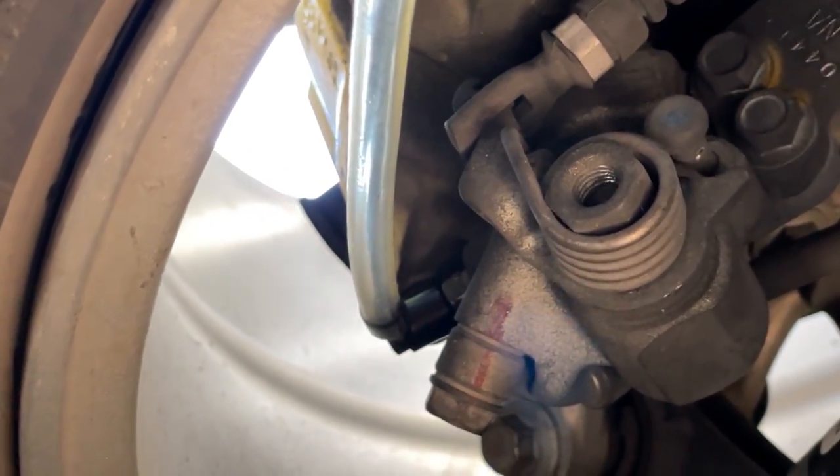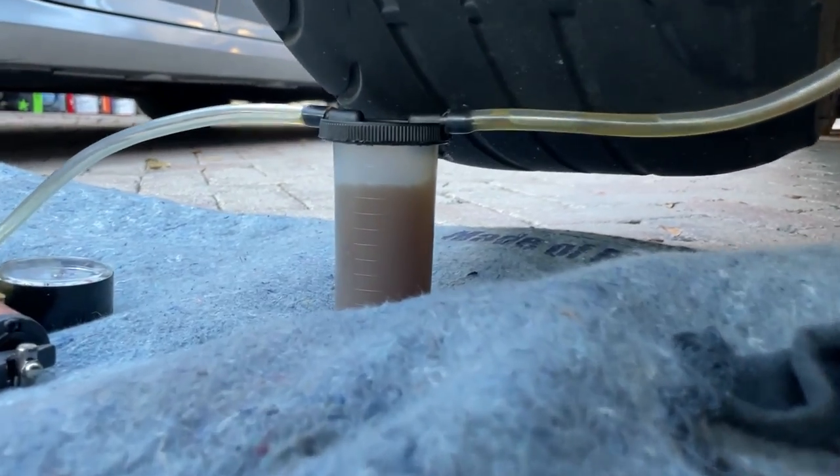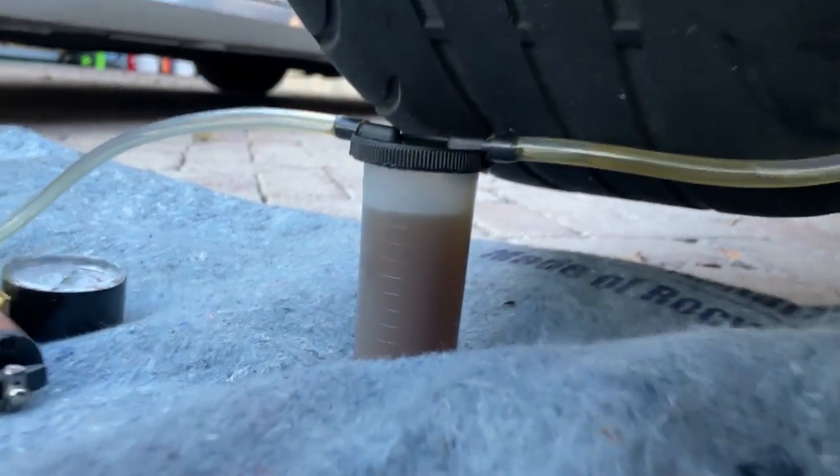Fluid is definitely coming out. I'm not gonna show you guys the whole process because it's pretty boring and I'm at a terrible angle, so I'll show you when I finish. Three hours later — as you can see, that's the fluid coming out of my brakes. I'm so glad I did this — that is disgusting.